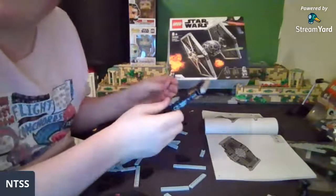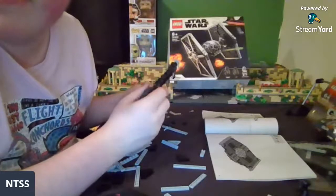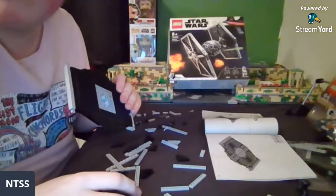I read that the figures are 35 dollars each and the pieces are a hundred dollars — ouch!